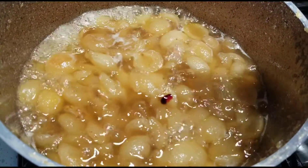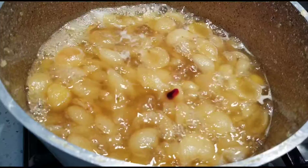Now that most of the water has evaporated, I am adding some red food color.